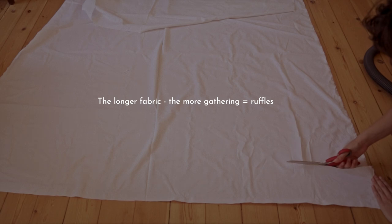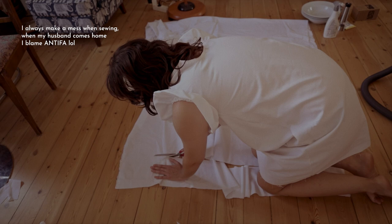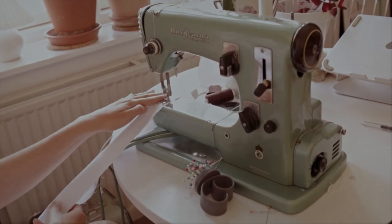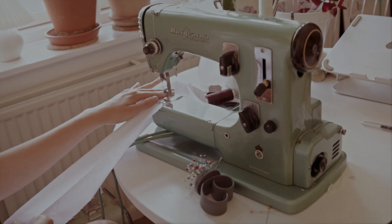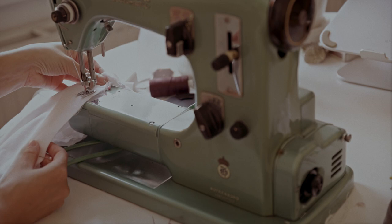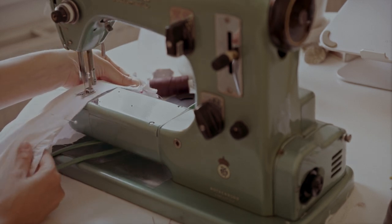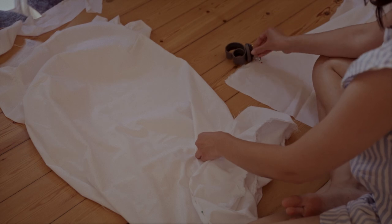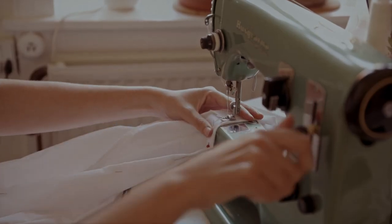Now we're doing the last ruffle on the bottom of the dress. You decide whether you want to fold the fabric and do exactly the same steps as we did with the sleeves, or keep the fabric unfolded and just have a single sheet. Then we're going to scrunch it up just as we did with the sleeves and attach it with a straight stitch. When the bottom ruffle is attached, fold the edges to make a nice trim, pin it down, and sew a straight stitch.